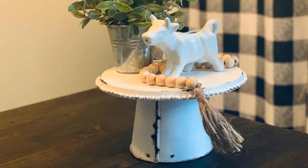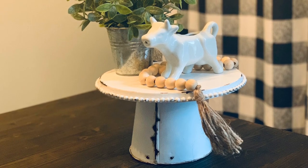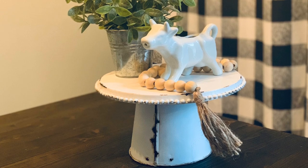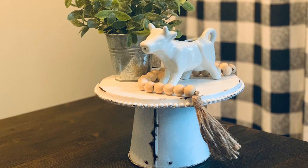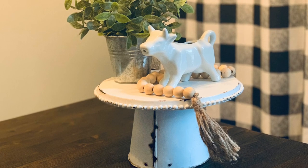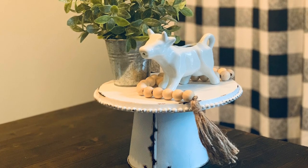Hi everyone! Welcome back to my channel. Today I'm going to show you how to recreate this beautiful farmhouse stand using mostly Dollar Tree materials. If you have your paint on hand, this project will cost you around $3, so let's get into the materials.